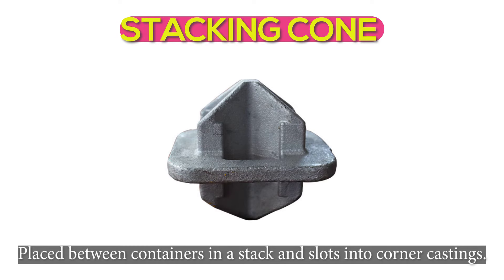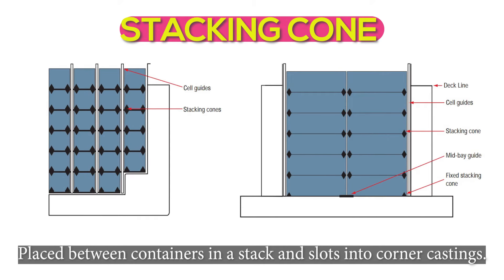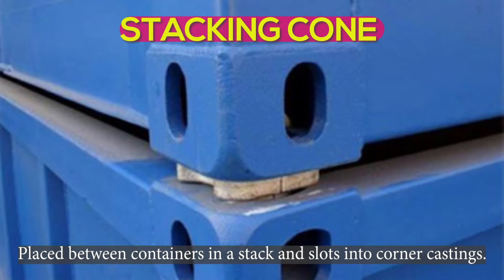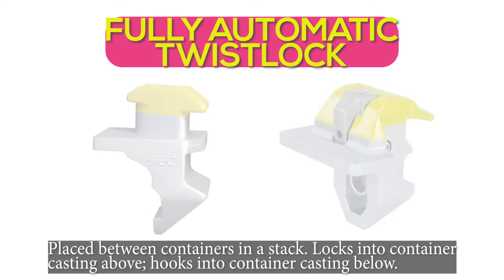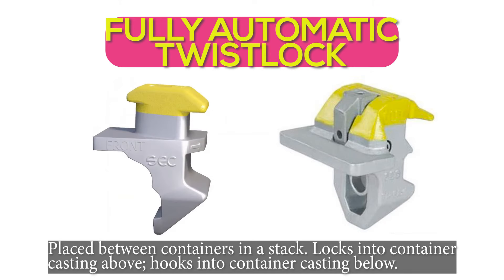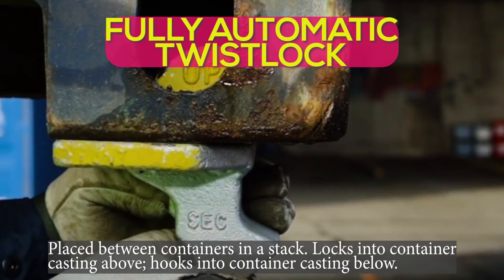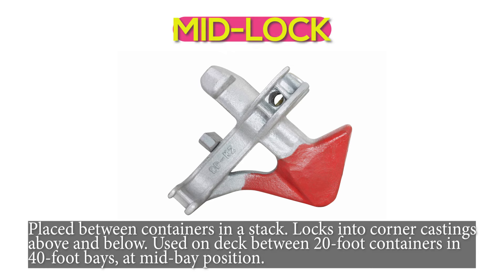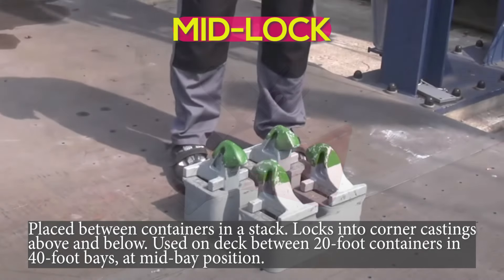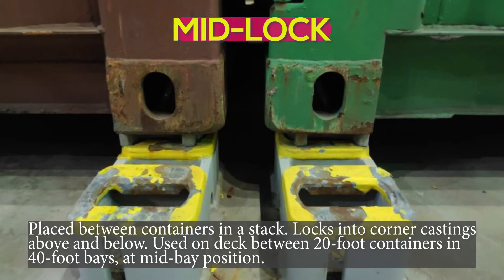Stacking cone: placed between containers in a stack and slots into corner castings. Fully automatic twist lock: placed between containers in a stack. Locks into corner castings above and below — locks into container casting above and hooks into container casting below. Mid-lock: placed between containers in a stack, locks into corner castings above and below. Used on deck between 20-foot containers and 40-foot bays at mid-bay position.